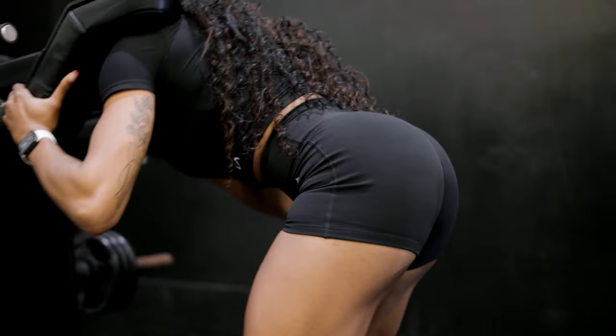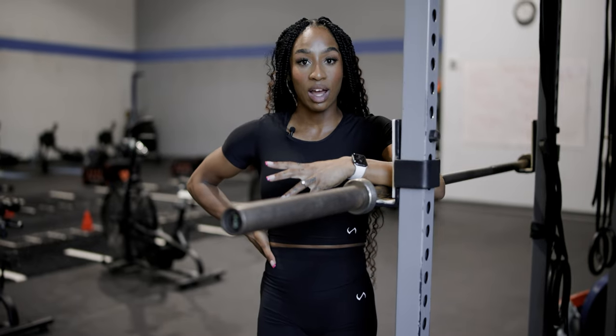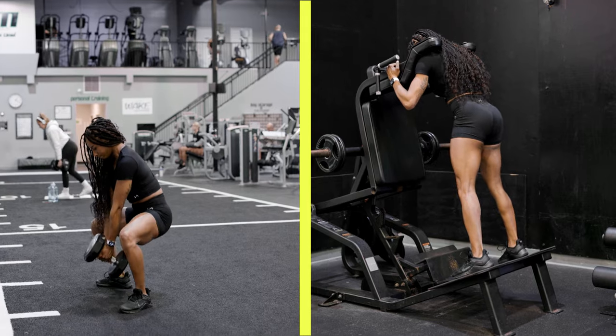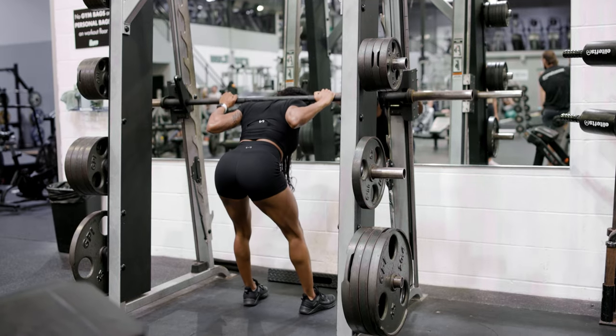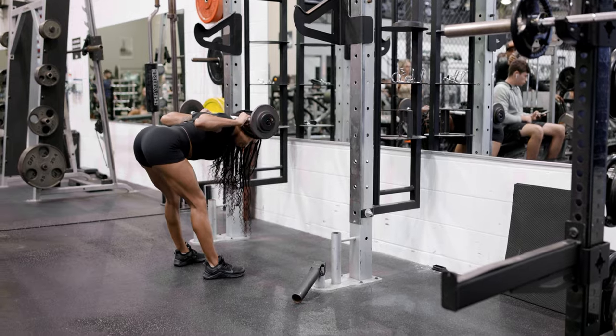It's not a squat, it is a good morning, and I'll show you the difference between the two. You can see when I do it in squat form, there's way more bend in the knees. When you do it as a good morning, there's way more hinge in the hip — the knees stay relatively the same angle the whole time. If you don't have a hack squat available, you can do this on a Smith machine, or you can also perform this with a barbell.